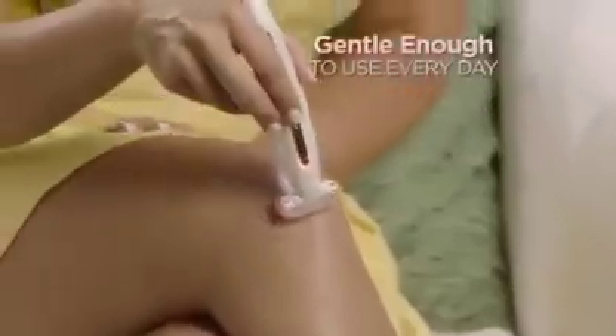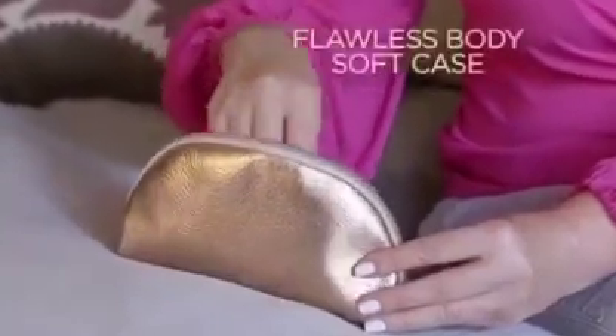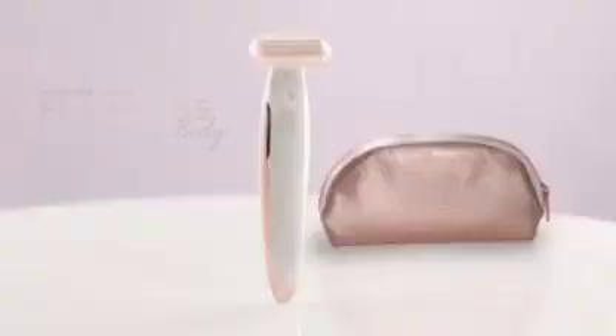I can use it every day if I want and my skin never gets irritated. It is super convenient and it does the job, which is what matters most. Plus, you'll receive the rose gold Flawless Body Soft Case absolutely free. I love that I don't have to get in the shower to shave anymore. Flawless.